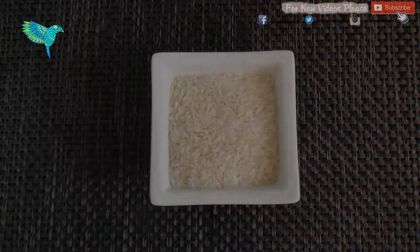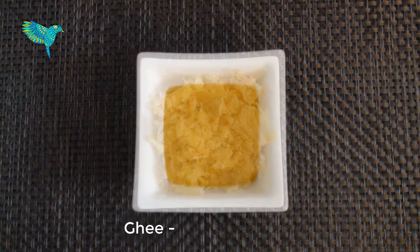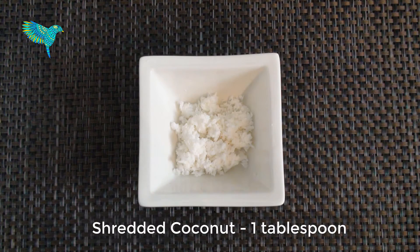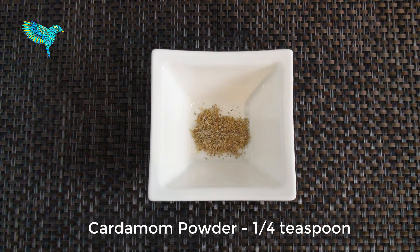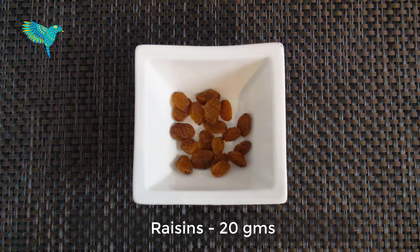The ingredients required to make this dish are 1 cup rice, 1½ cup jaggery, 2 tbsp ghee, 1 tbsp shredded coconut which is optional, ¼ tsp cardamom powder, 30 grams cashew nuts, and 20 grams raisin.